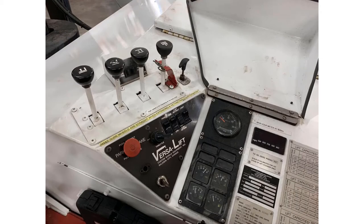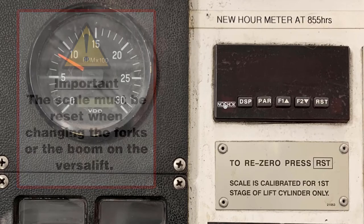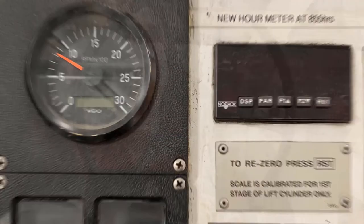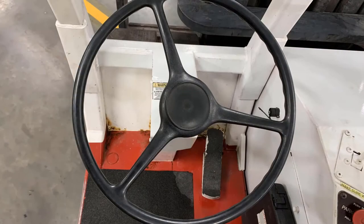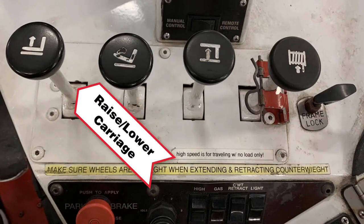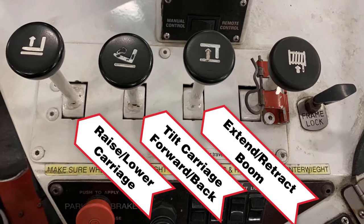The scale must be reset when changing the forks or the boom on the VersaLift. To reset the scale, you must raise the forks or boom one inch from the bottom and then press the reset button. The VersaLift has a steering wheel like most industrial lift trucks, with the steering axle in the rear. The first lever is used to raise and lower the port carriage. The second lever is used to tilt the carriage forward and back. The third lever is used to extend and retract the boom vertically or horizontally.